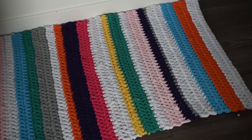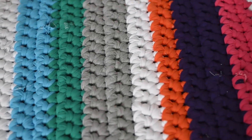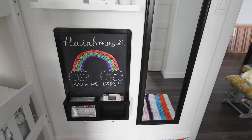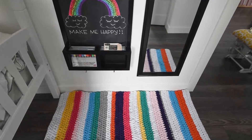I absolutely love how this rug turned out. For now we're having it in Little B's little art corner in her room. I think this yarn makes a really nice thick rug and I think it'll wash wonderfully in a washing machine.